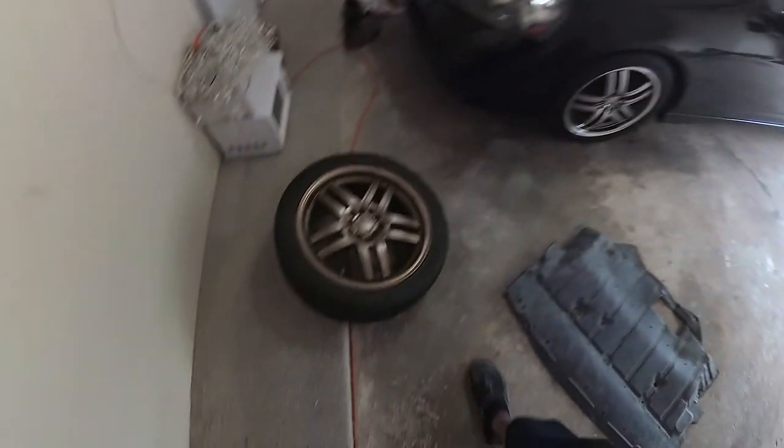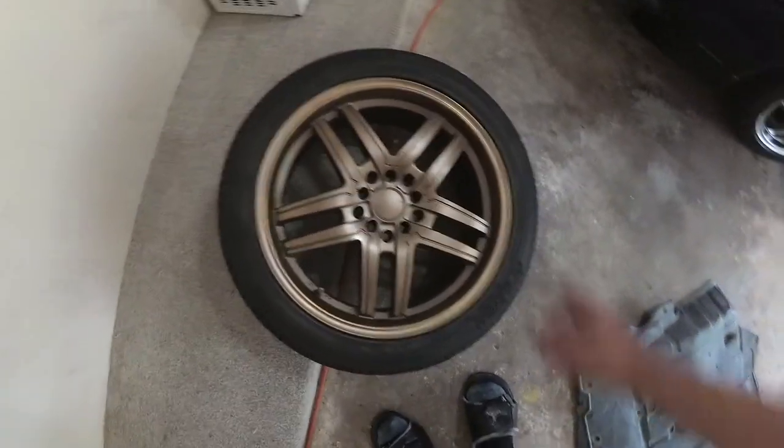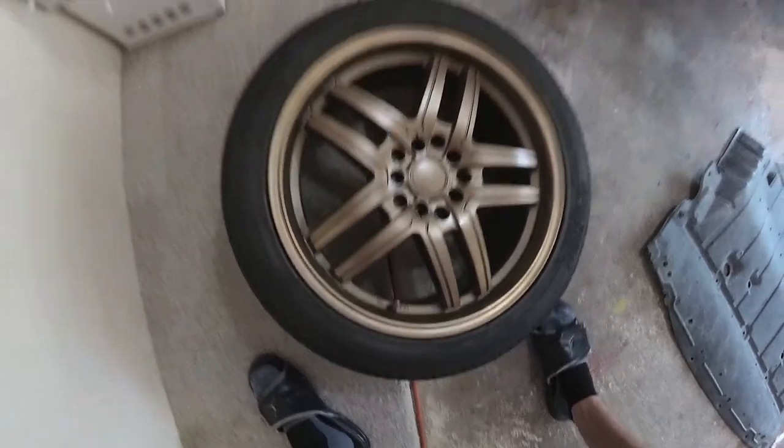Alright, so first wheel is done. It looks pretty good. I wish I could have done a better job covering up the tire, but overall it looks good. Can't wait to get it on. It's not even dry yet but I'm going to throw it on so I can start on the next wheel.